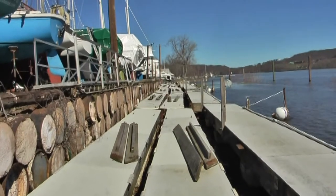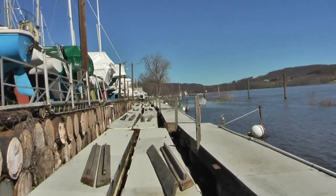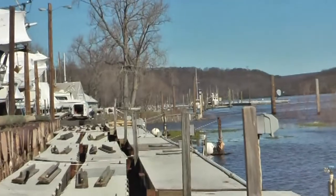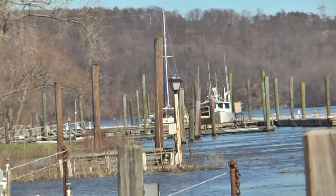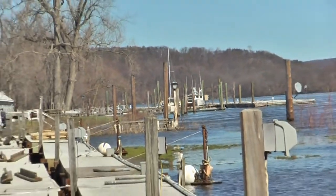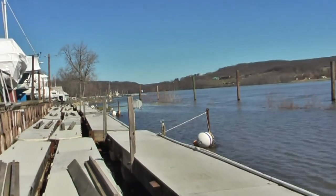Looking downriver, the next marina down actually has its docks in place — there are reasons for that, though too difficult to explain right here. And of course they have two boats in the water. Very nice. We hope to join them in about three or four weeks maybe. The river comes up fast and it goes down fast, so we're going to be tied up to one of those docks. Super sunny, happy, perfect.